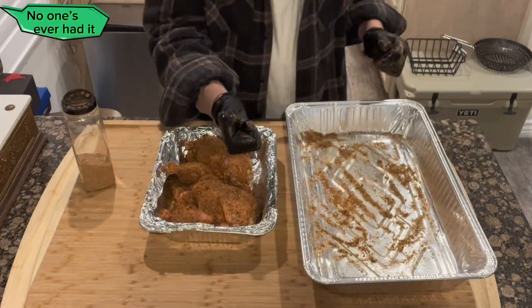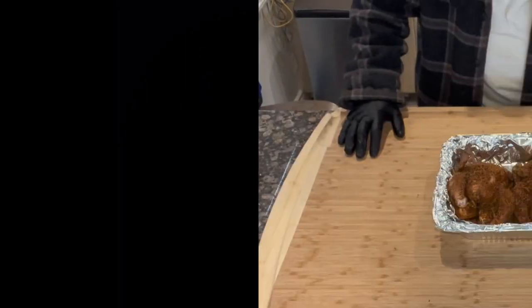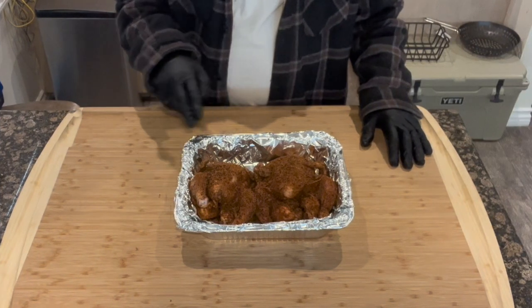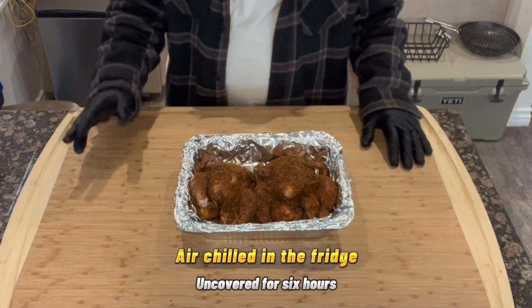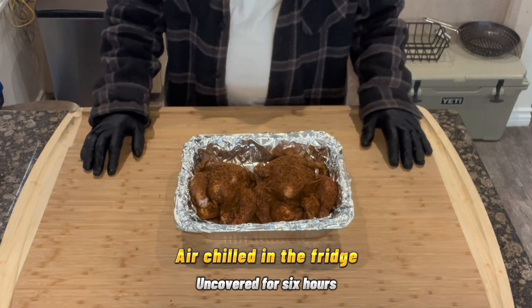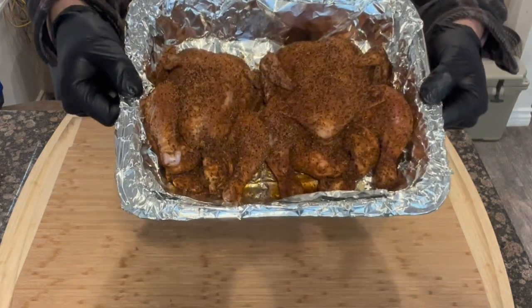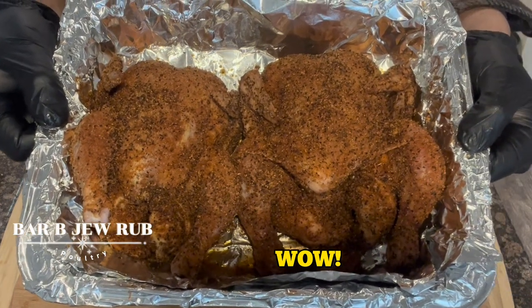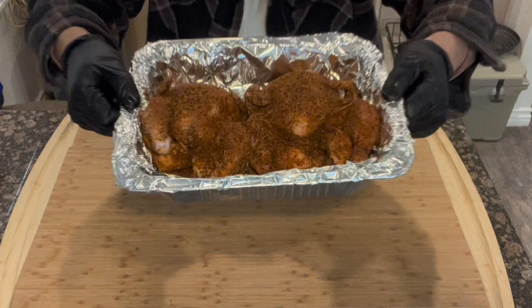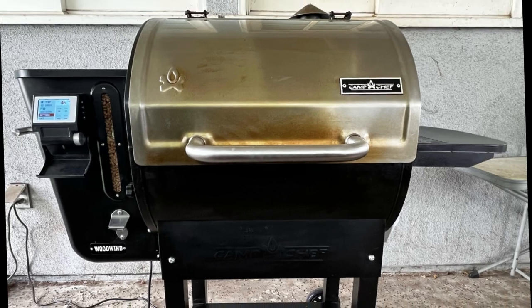I've had these Cornish hens in the refrigerator uncovered, basically air-chilling. What that does is tighten up the skin and dry it a little bit, which ends with a crispier result at the final cook. Now take a look at that color — the Barbie Jew Rub has penetrated deep into the Cornish hens. This is going to be delicious.